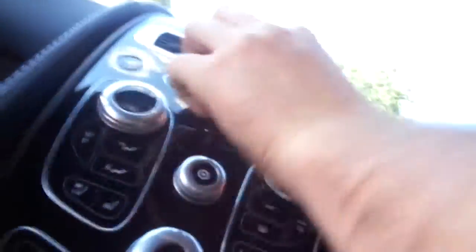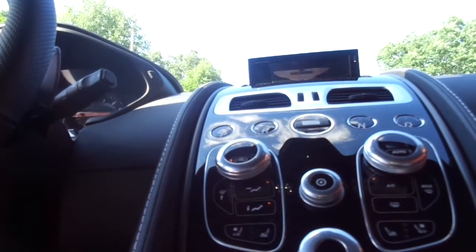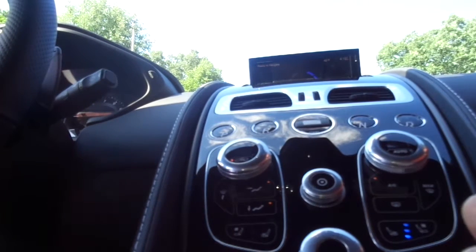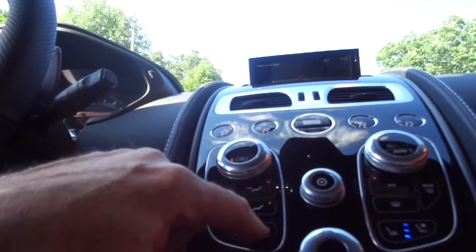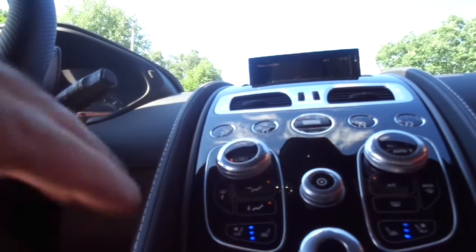Alright, so if you want to put your foot on the brake. I didn't even gas it. I know. Just the start is pretty nice. So this does have ventilated seats if you'd like — that button right there. Three means full. Oh, that's heat. That's vent. I like the red and the blue.